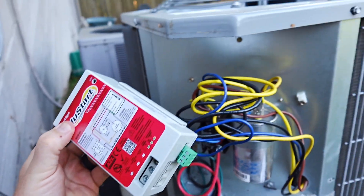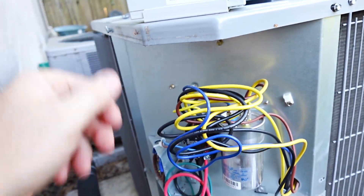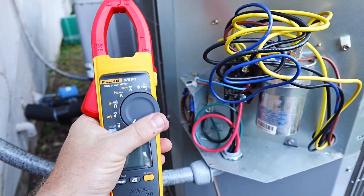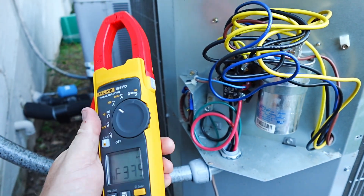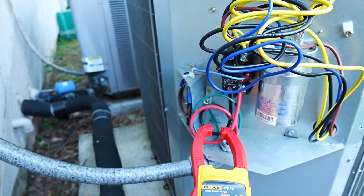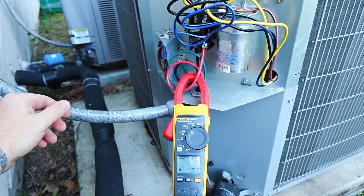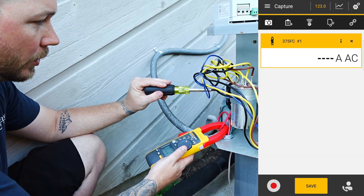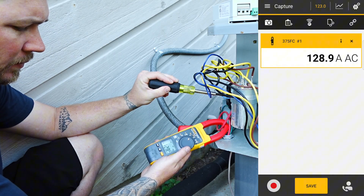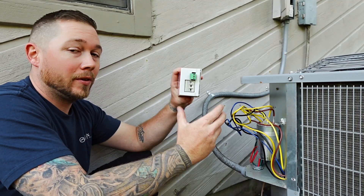This new start is designed to fit inside of the cabinet. The best place I found to do that is right up here. Before I mount it, I want to check the inrush amps on this compressor so we have a baseline. We're going to turn this over to AC amps, set this to inrush, hook up, and test this out to get some numbers. With no soft start kit on this unit, we are running 128 inrush amps. I pulled the disconnect — power's off. Let's get this thing installed.